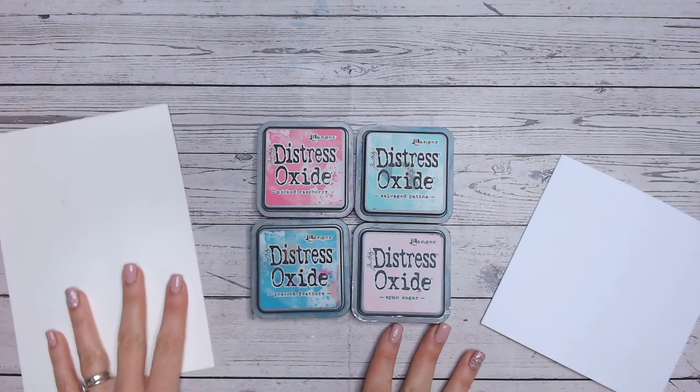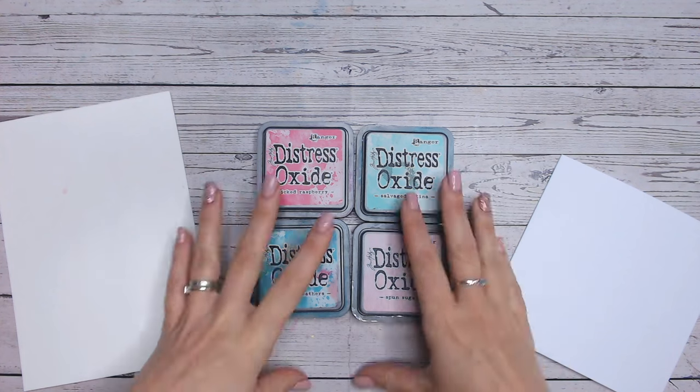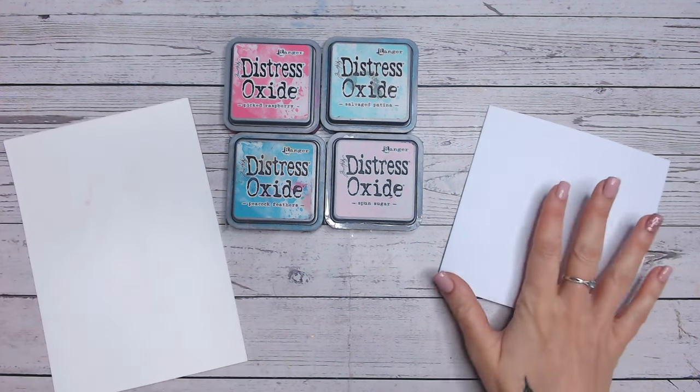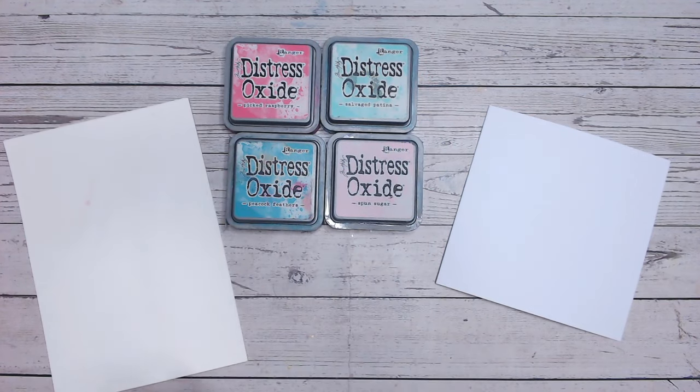Hi everyone and welcome to another Friday 5 Minute Makes. Today we're going to be making a festive card with contemporary colours, really quick and easy, probably with things you've already got at home. I've got a scrap of cardstock, a card base, and four Distress Oxide colours that I love together. Of course you can mix these up to be any colours you want.